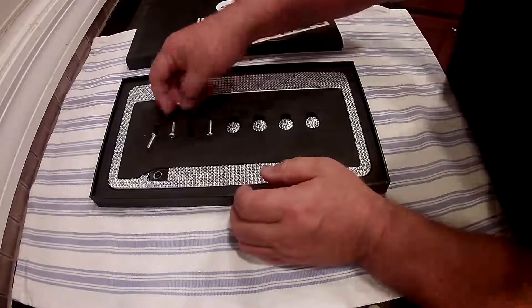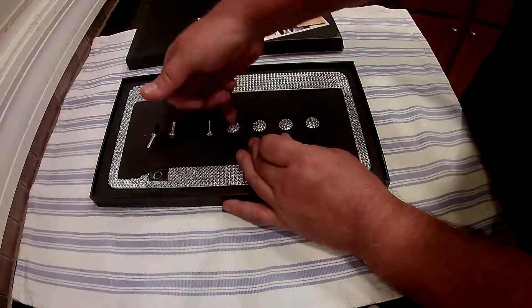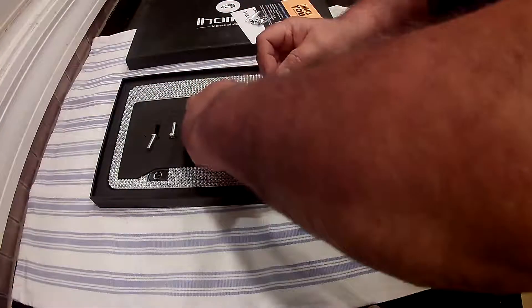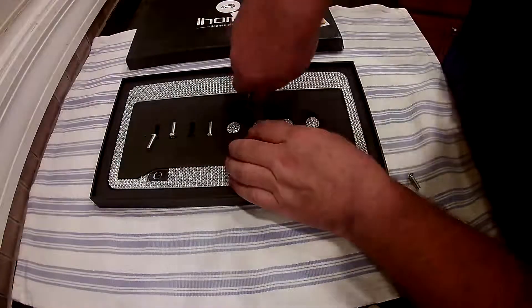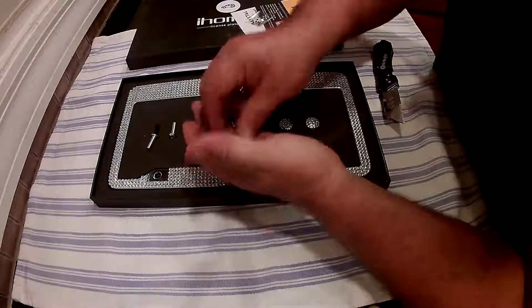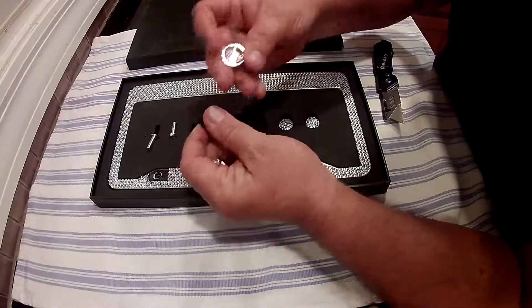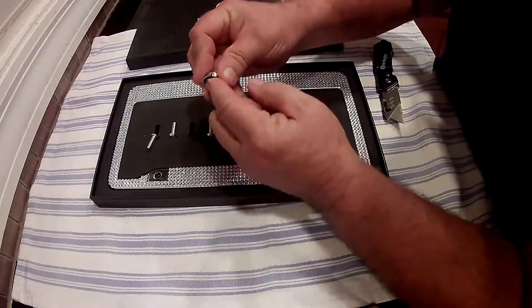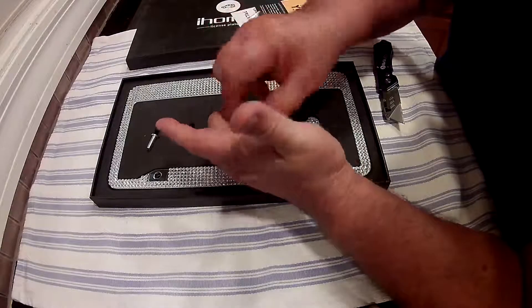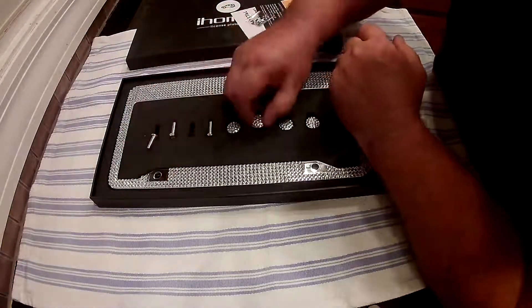They also give you the screws for them, along with these nice little caps. Basically, you put the screw through the plate into your car — they give you a washer to use — and then these caps just snap on top to cover up the screws. It makes it look a lot better, and you can see it does look nicer with the cap on there.